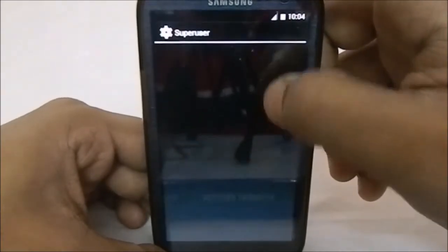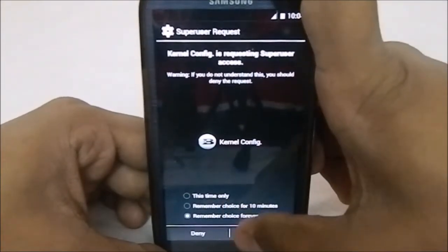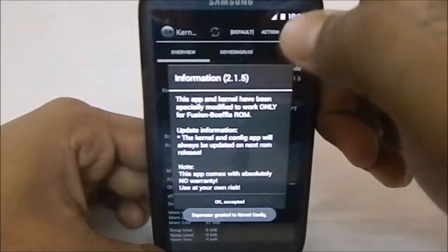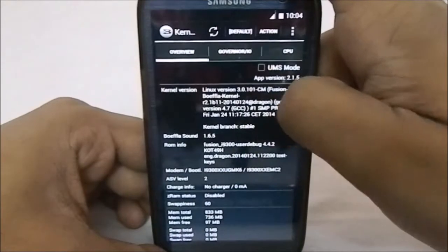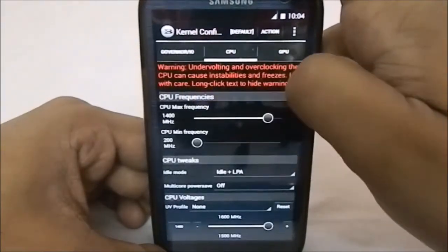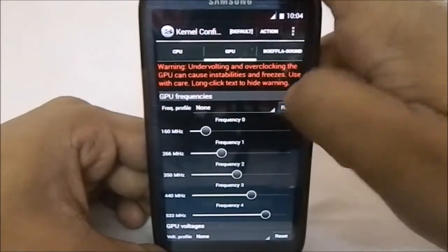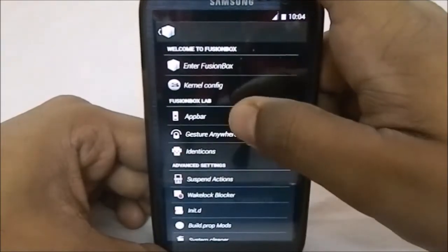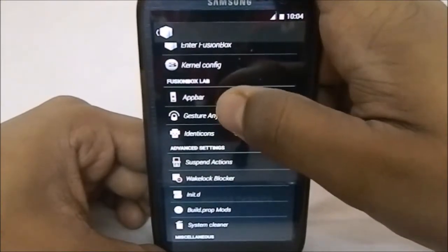First of all we have the kernel configuration for the BoiFla kernel. You have to give it permission so that we can use it. The normal BoiFla app gives you various options for CPU overclocking and things like that — everything is working. It's pretty awesome to have everything working.